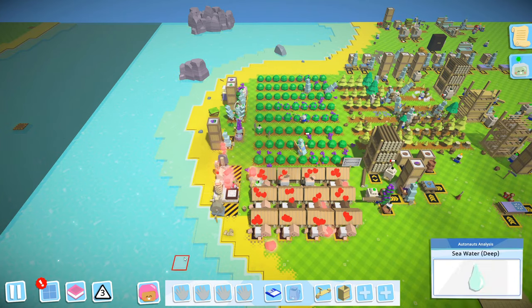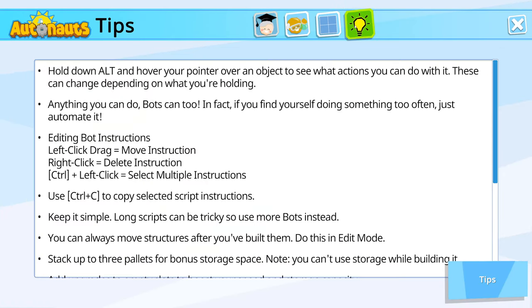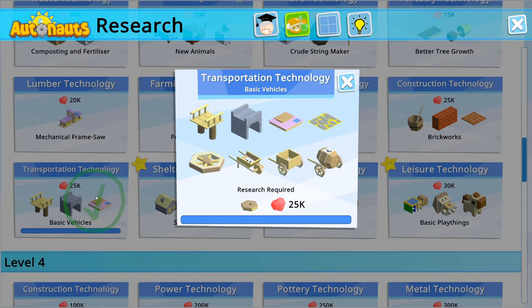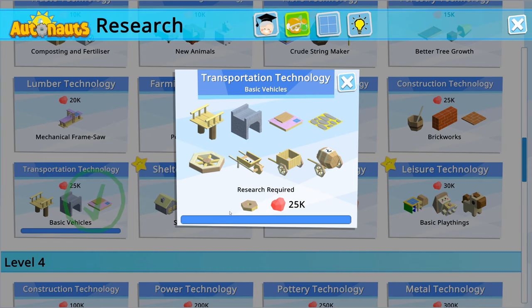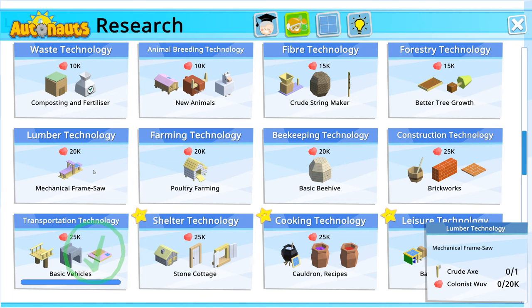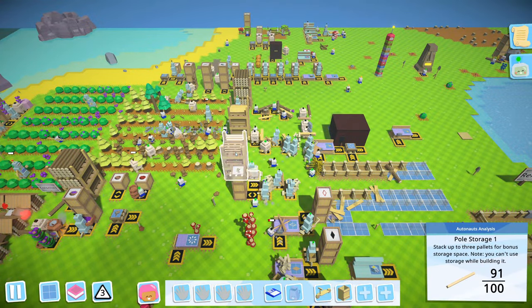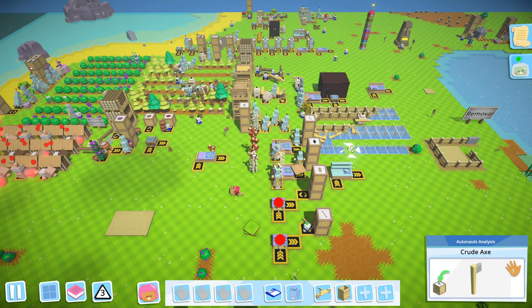I believe it was a walkway on the road. Let's quickly look at the research so we can start another one. So we did the transportation technology — that was mainly for the good wheel I believe, because we need it for something. It might be the bot data bank. Now I think what we're going to do is go for the mechanical frame saw because we always need more. Apparently we have a lot right now, but we're going to do it anyway just because.